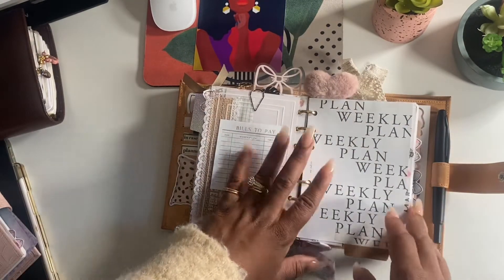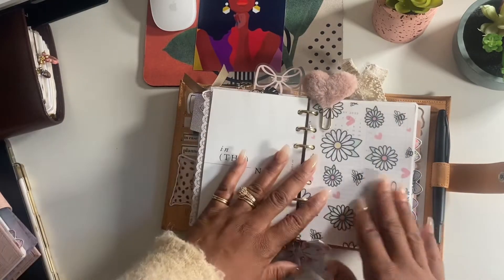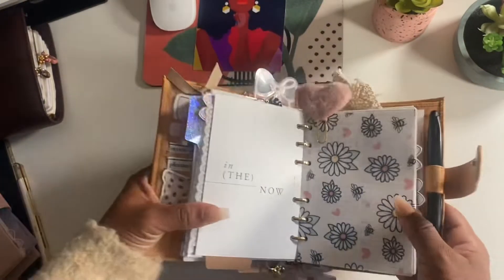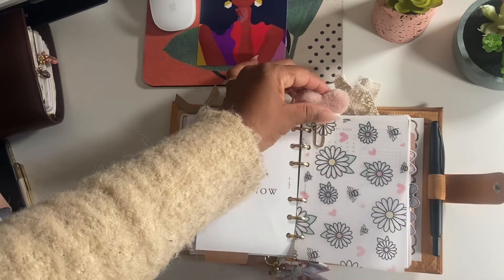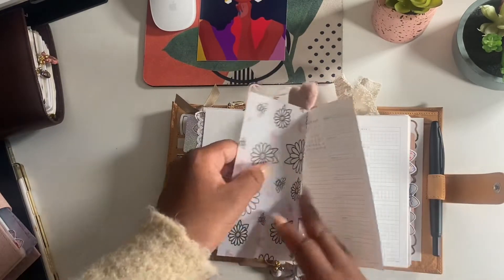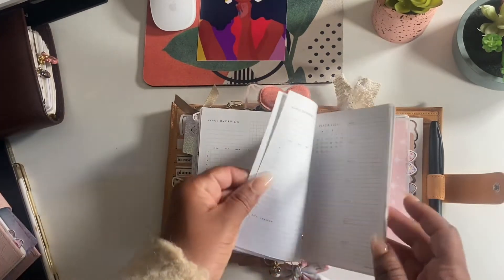This is the weekly section - this right here from EO Edits. This is so cute. I love this vellum from Josephine Bow Designs. I can't remember where I got this fluffy little clip from - I'll have to check my Etsy records. So yes, this is the weekly overview section.